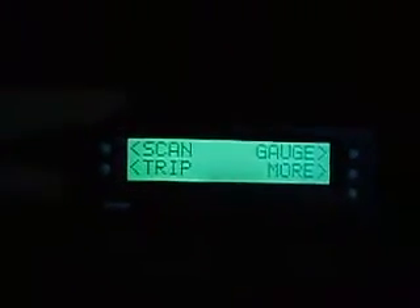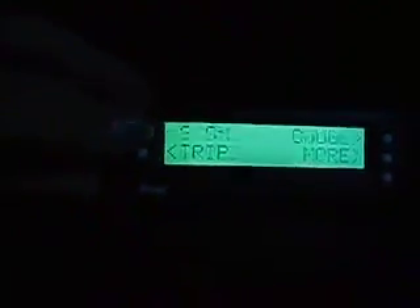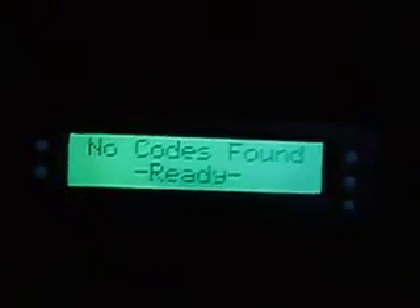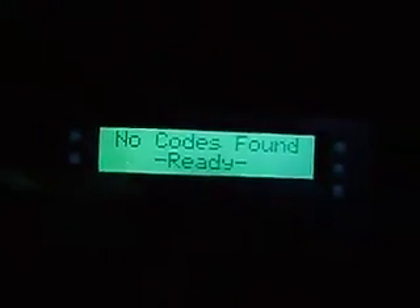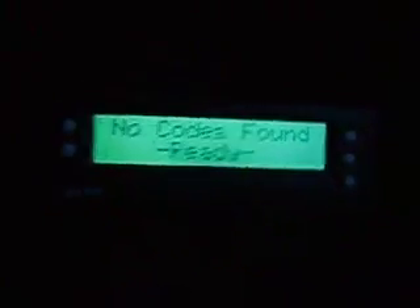I did this video at night so you guys can see the lighting. One of the first features is it actually scans for engine codes. My check engine light is already off, nothing wrong, so of course it says no codes found. And if you have state inspections, this will tell you if you're ready — it will say ready, okay, you can go ahead and get checked and you'll pass.